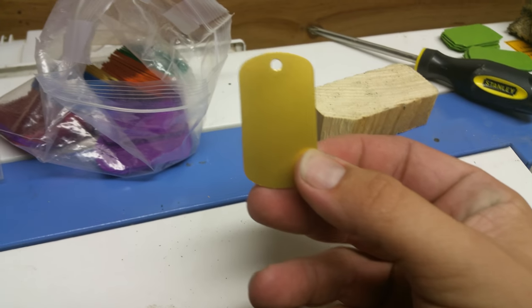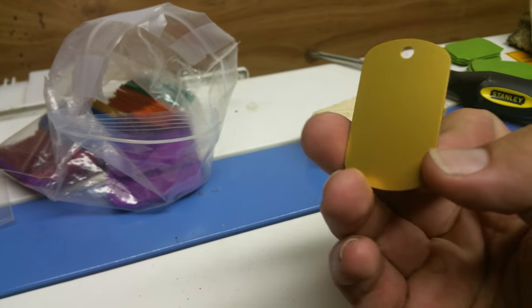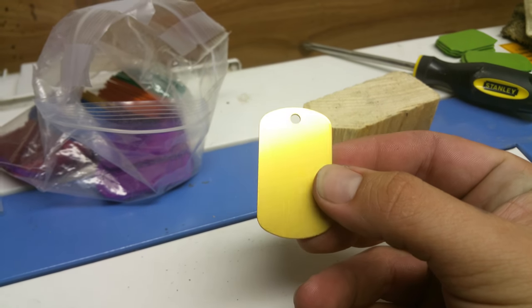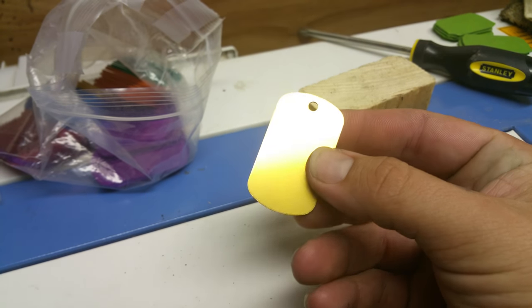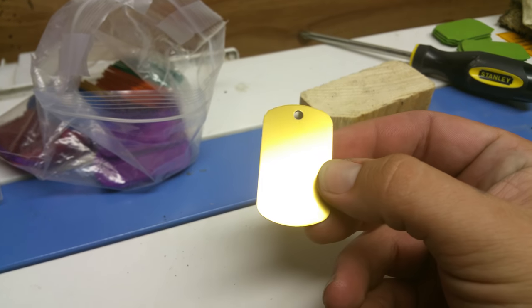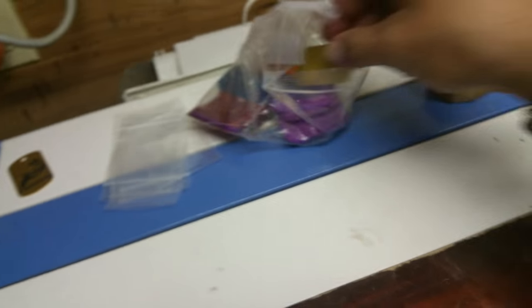First, I took a standard gold dog tag like this. I get my dog tags from chewbarka.com — awesome company. I haven't found any better quality out there anywhere. You might find a couple of mistakes here and there throughout the batches, but they're usually 100% good quality.